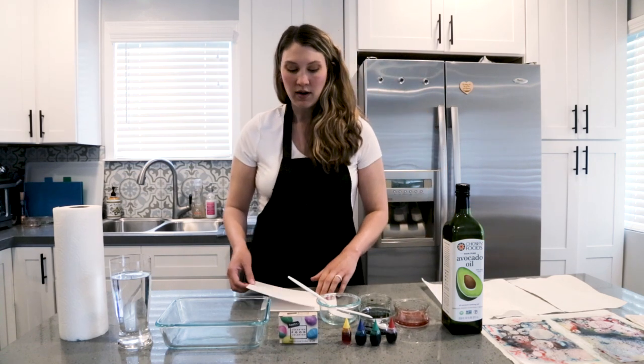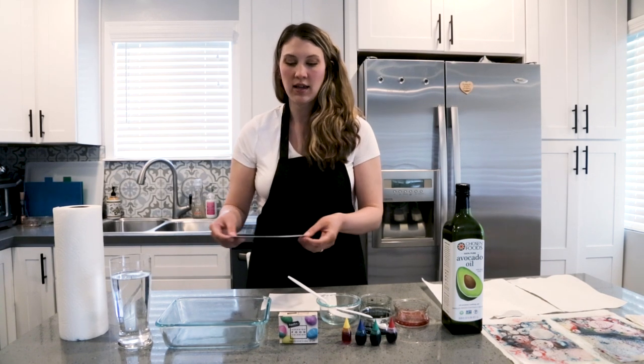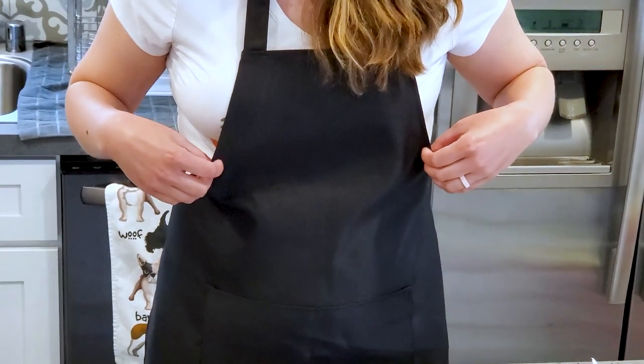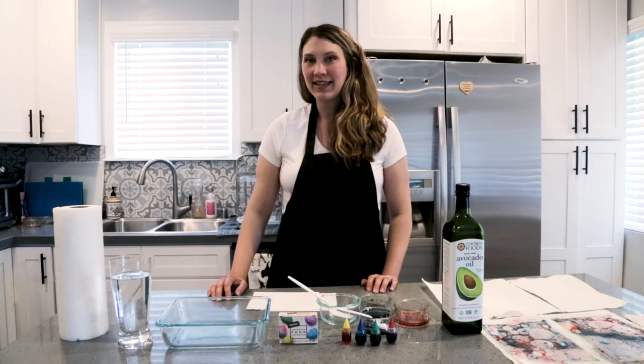You'll need paper — you can use watercolor paper or cardstock cut into a size that will fit nicely into your baking dish — and an apron. The food coloring will stain your clothes, so I'm wearing an apron today. Okay, let's get started.